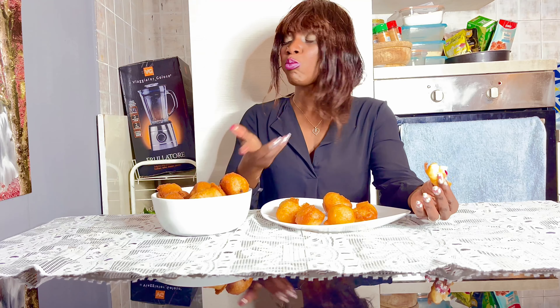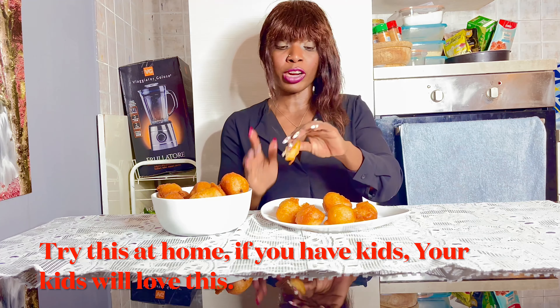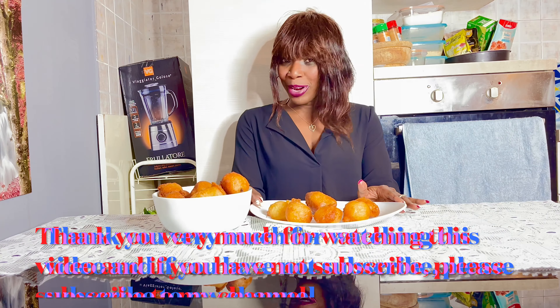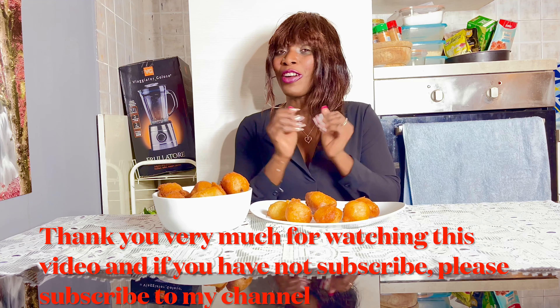I love how it came out — this is delicious, I love it, it came out nice. Try this at home! If you have never tried it before, try this at home. Your kids will love this. Thank you very much for watching this video, and if you have not subscribed, please subscribe to my channel. See you on my next video — bye!